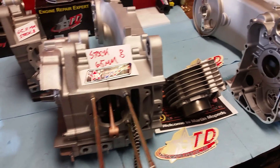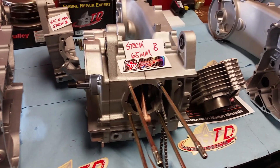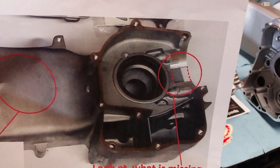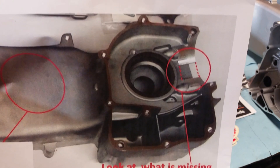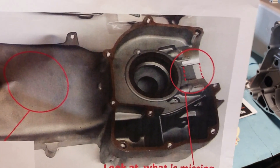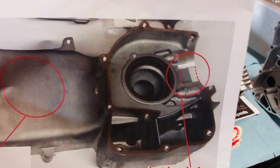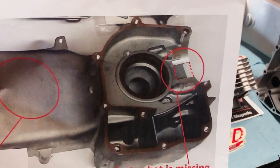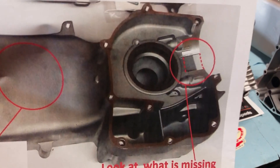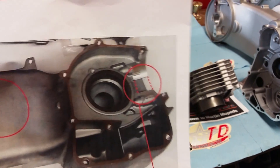I've seen these short cases on the internet with 67 millimeter pistons. When they do that, let me show you what happens — they cut away part of the case material. See where the red dotted line is? That's gone. If you go bigger than a 63 millimeter piston, the outer diameter of the skirt requires cutting away your block.